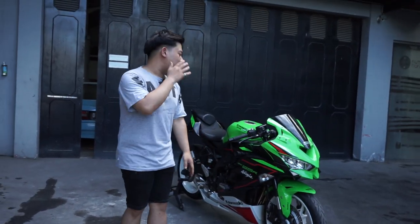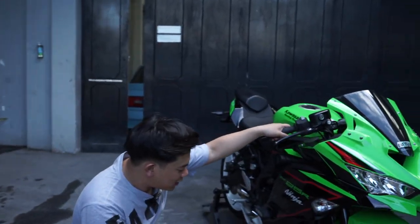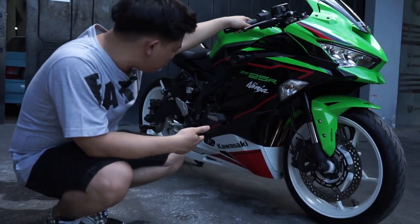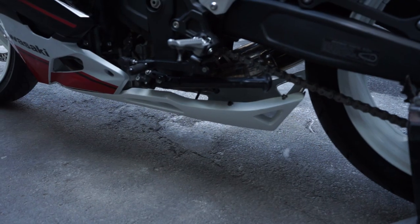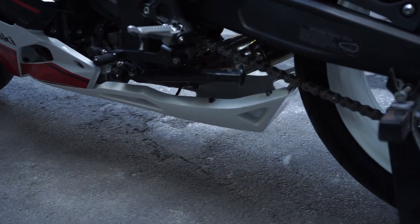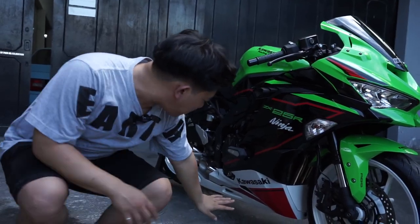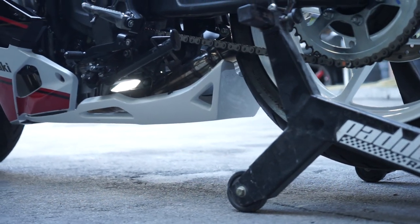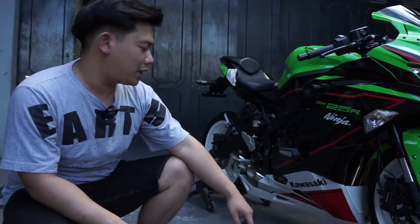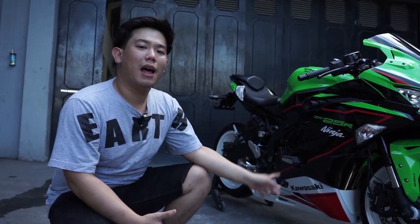Lanjut lagi, kalau kalian mau lihat masalah body part yang dilakukan di motor ini — di wilayah body part-nya — ini adalah salah satu karya kita sendiri juga, yang kedepannya kalian bisa beli secara online. Jadi disini kita udah ada cetakan lagi masalah undercowl-nya ZX25R. Bentuknya seperti ini — dia akan melindungi banget dari angin. Jadi namanya motor balap, dan yang lagi kekinian itu masalah undercowl, sampai akhirnya kita bikin produk berupa ini.